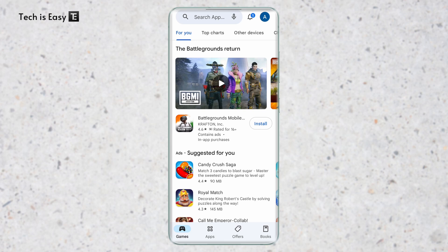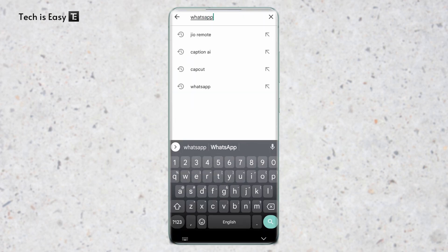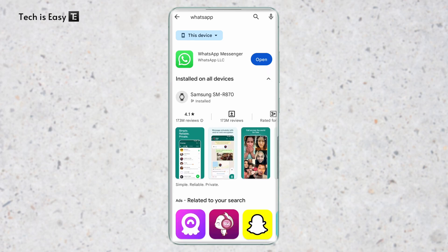First, I'll go to the Play Store and search for WhatsApp. Below WhatsApp, there's an option called 'installed on all devices.' If I click on it, as you can see, it's already installed on my Samsung watch. But if you haven't already installed it on your watch, you'll get a list of devices where you can install it. Just select your watch and click on install.